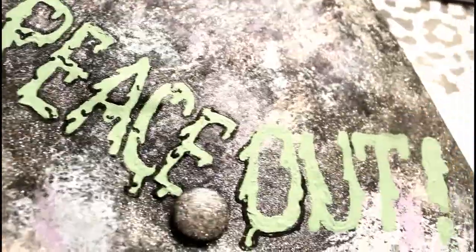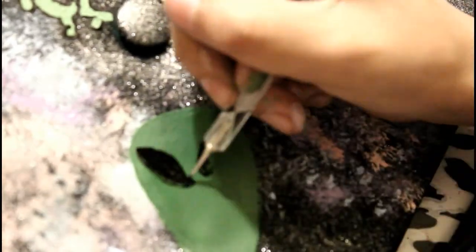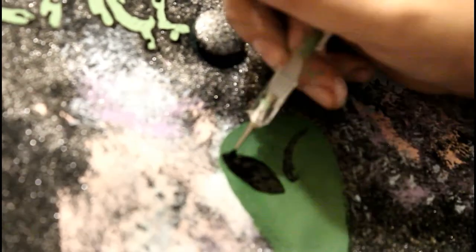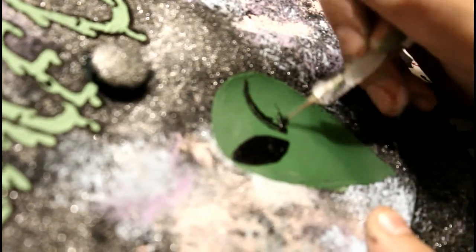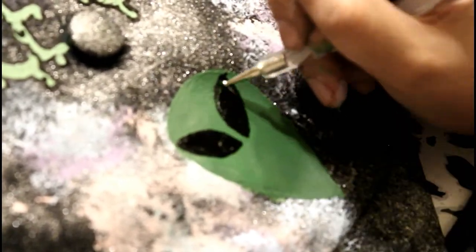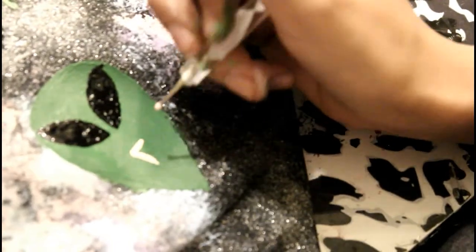I'm holding the camera so you guys can see all the detail — that's why it's kind of shaky. I missed the footage of me painting on the alien head, but it's pretty simple: just an upside down teardrop shape. The eyes are really hard to do — you want them perfectly symmetrical and the same size — just start off slow and take it easy. If you mess up, just put green paint over it and try again. I wanted my alien to be sticking his tongue out, so I'm taking that orangey pink color and drawing him a little tongue.